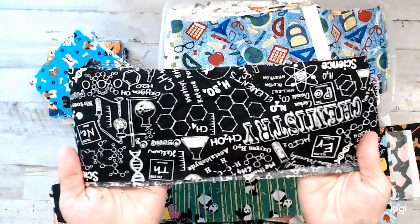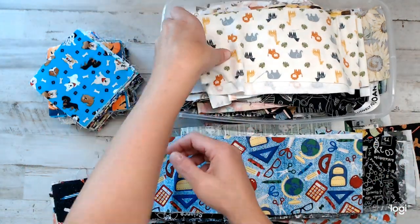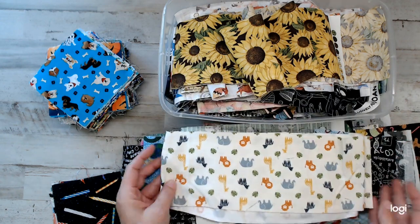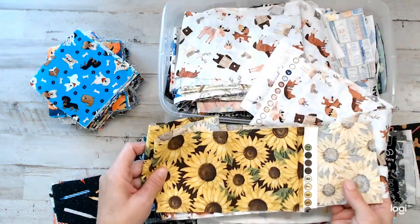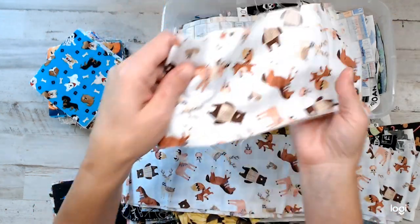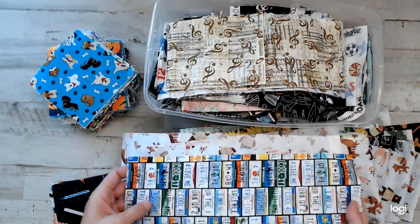Again, feel free to message me if there are certain things you're looking for, because I have bins upon bins of I Spy fabrics — this is just what I randomly picked and I counted to make sure they're a hundred. It is so hard finding jungle animals. I wish I could find more colorful ones, but at least we still have the elephant, the giraffe, the tiger, the lion — all those good things. Got to have sunflowers. Look at all these prints — there's going to be so many in a pack. It's crazy. Look — I barely even made it. This pack is going to be packed full. Look at the license plates!